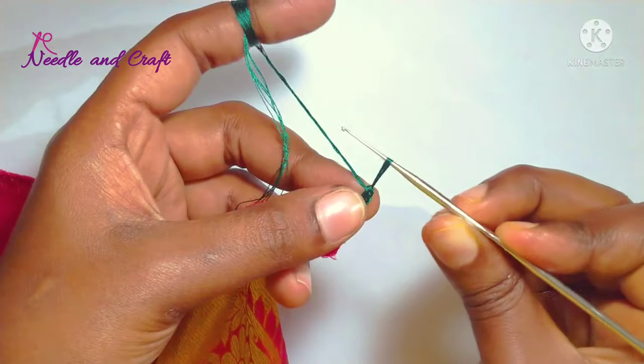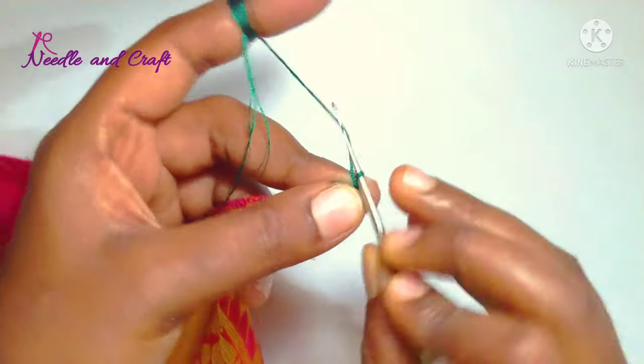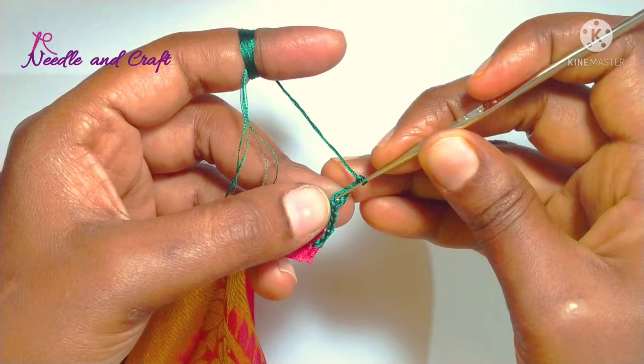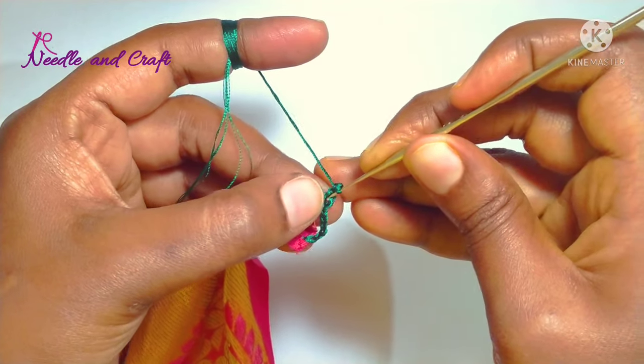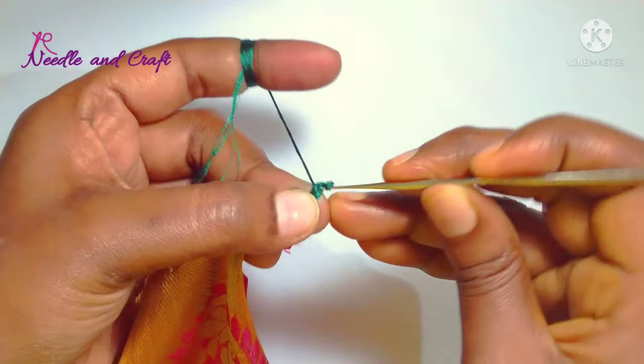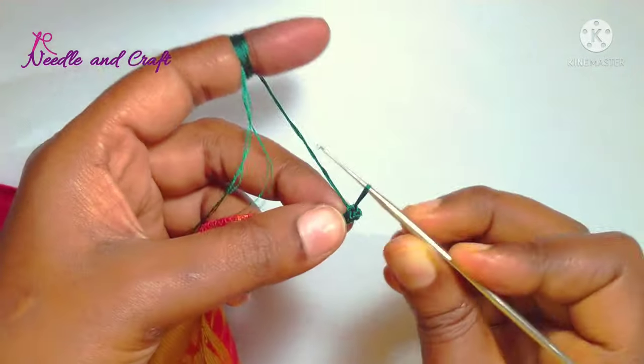Now the double crochet is on the right side. I am going to work a double crochet, then a single crochet on the two chains. I am going to lock this chain in the 1st chain — please make 3 chains.